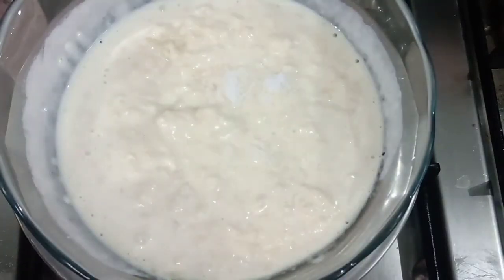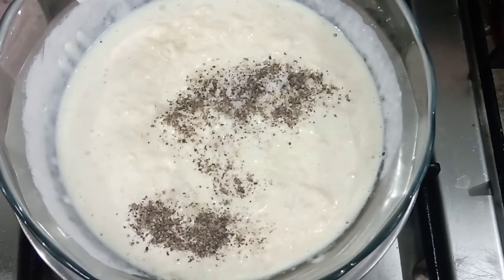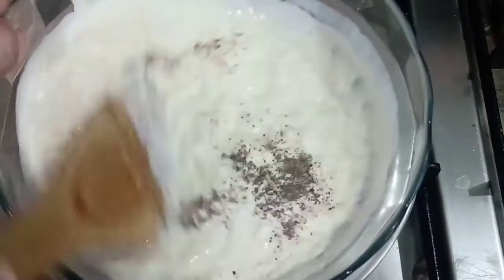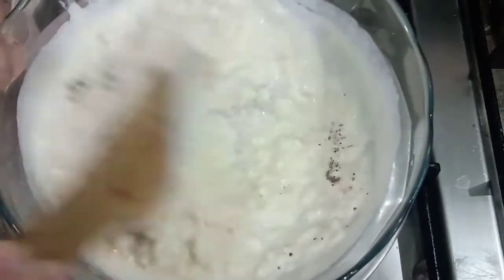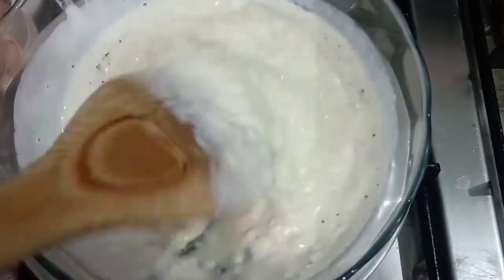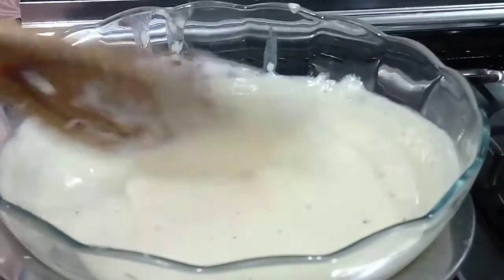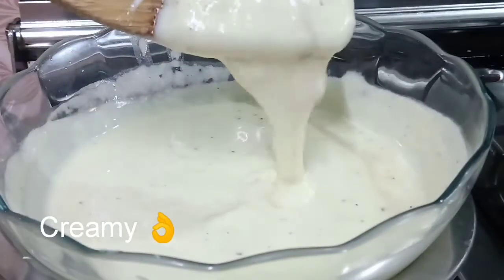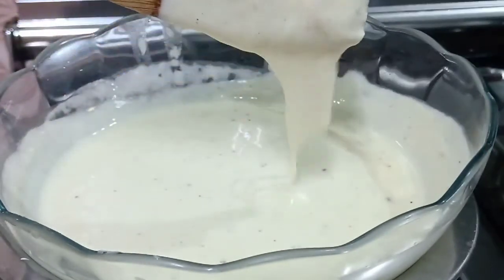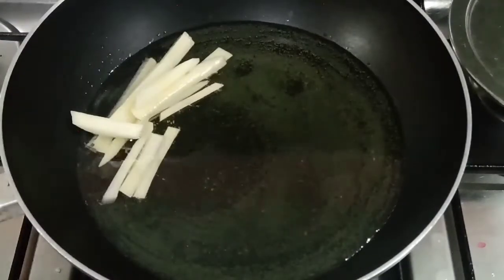I'm going to add a little bit of sauce and add the cheese to the glass bowl. I'm going to add some sauce. When the sauce is ready, the sauce is ready.